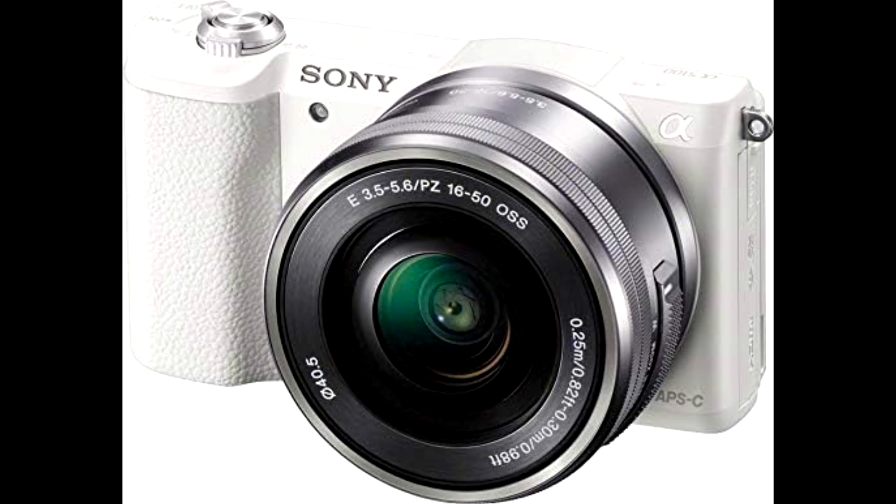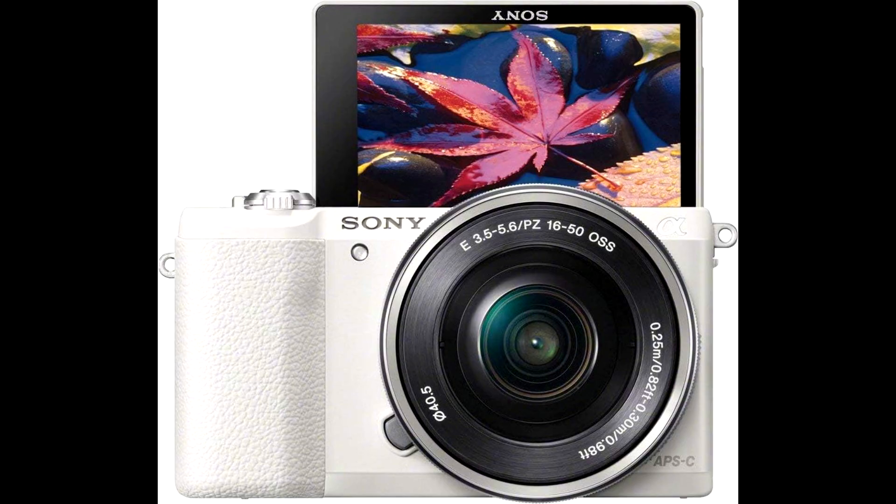So, wrapping it up, the Sony A5100 is all about high performance and portability. You're getting DSLR-level image quality in a super compact form factor, with the flexibility of interchangeable lenses and some killer autofocus. It's definitely a go-to for anyone looking to capture high-quality photos and videos on the go.